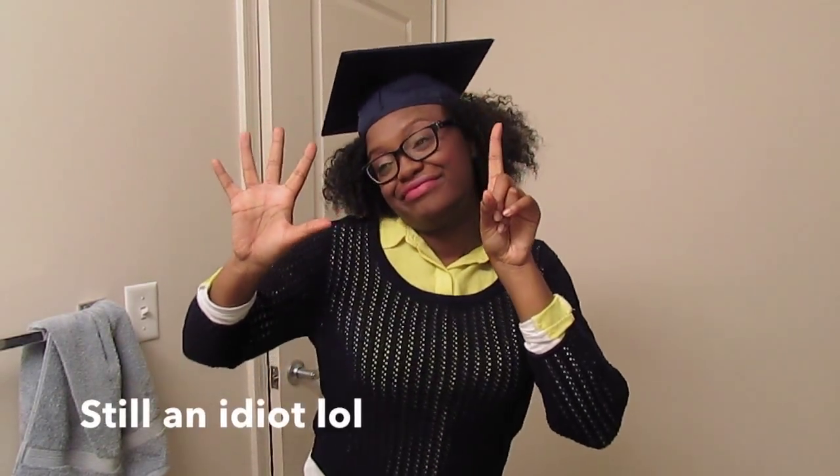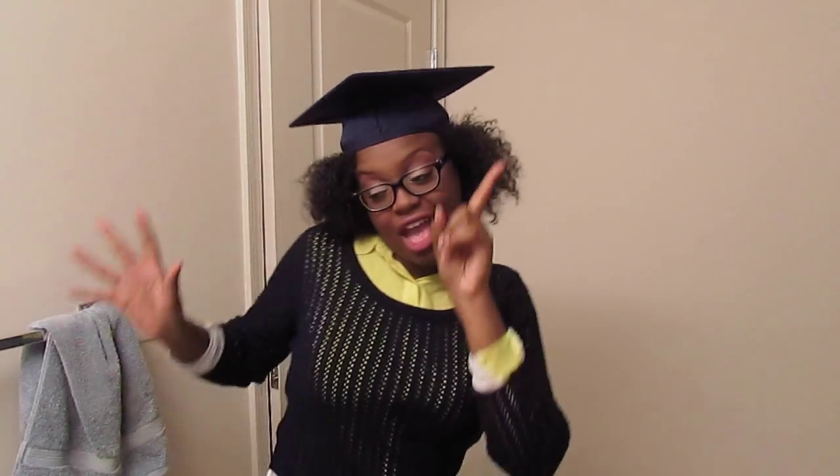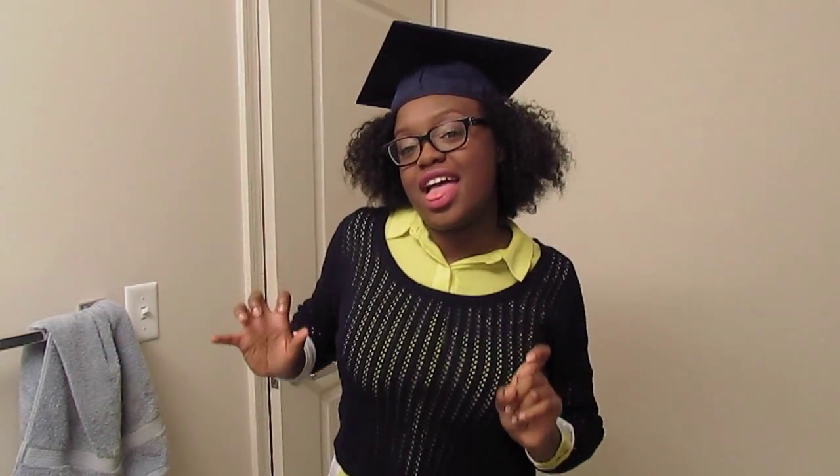Thank you so much for watching. Make sure you hit the thumbs up and subscribe. I'll see you guys in my next video — bye!